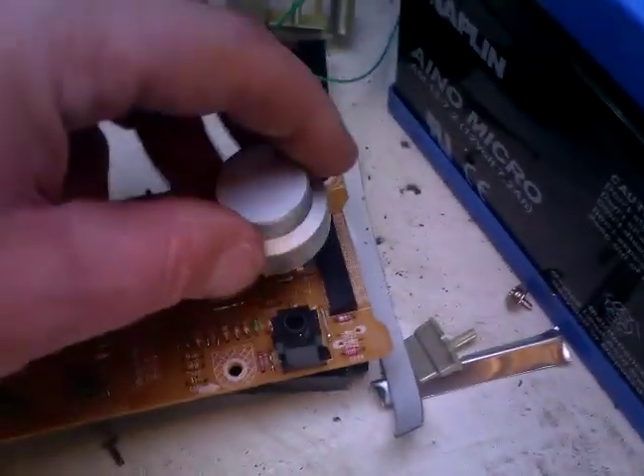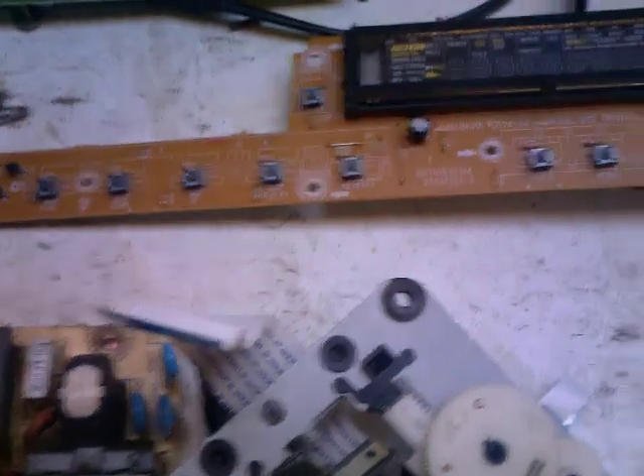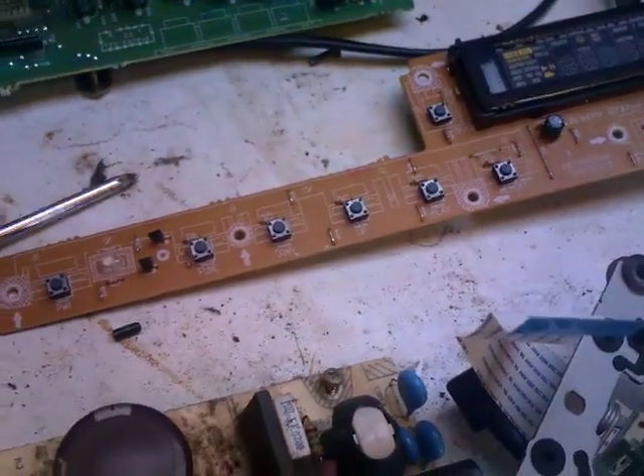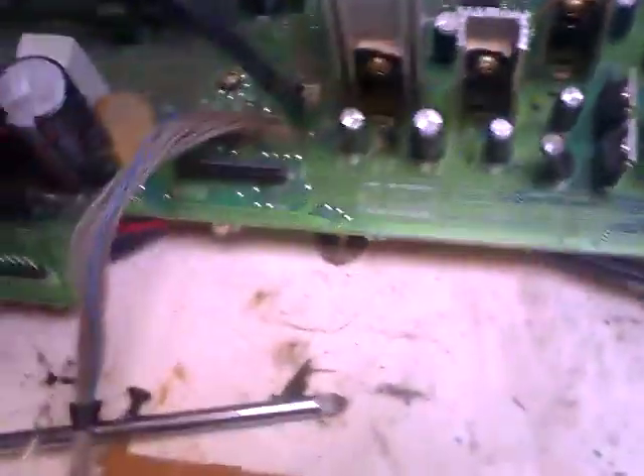That was inside where the lens is for the actual laser part. What else you've got — you've got switches, a really handy little volume switch I'm going to use there. You've got micro switches as well, which you can desolder quite easily to use on most projects. Your heatsinks I told you about already — they're always handy, you can desolder them and use them for some projects.